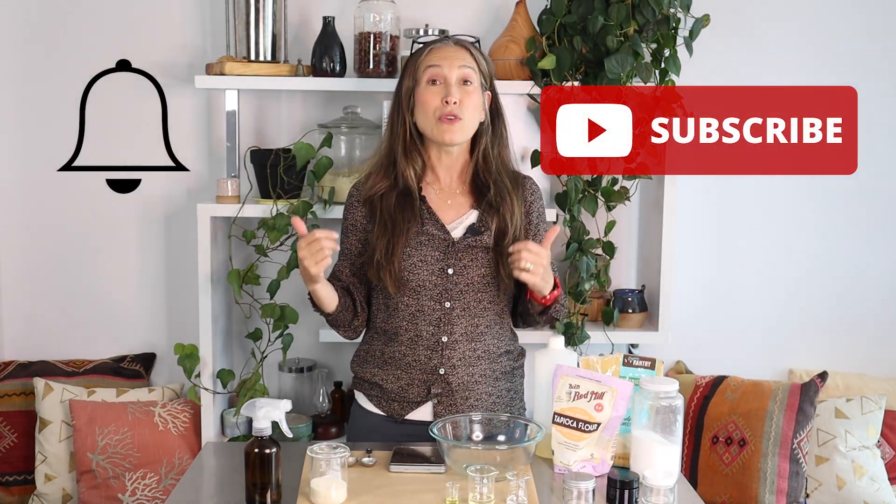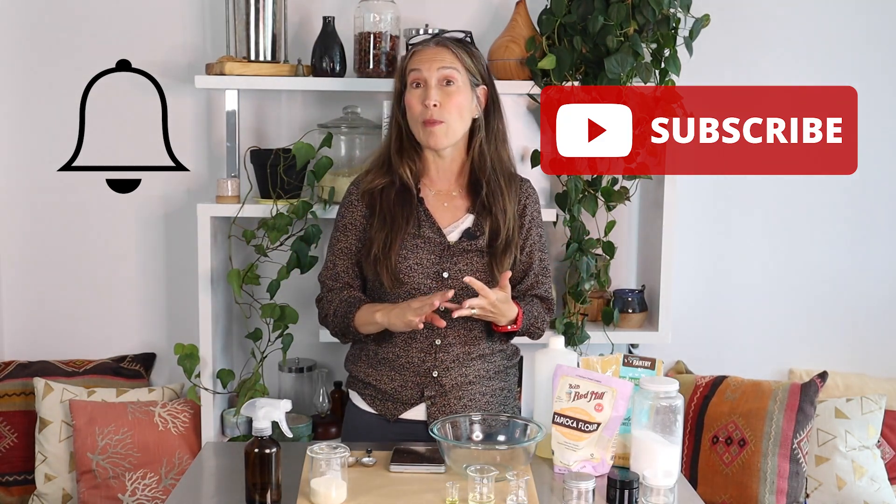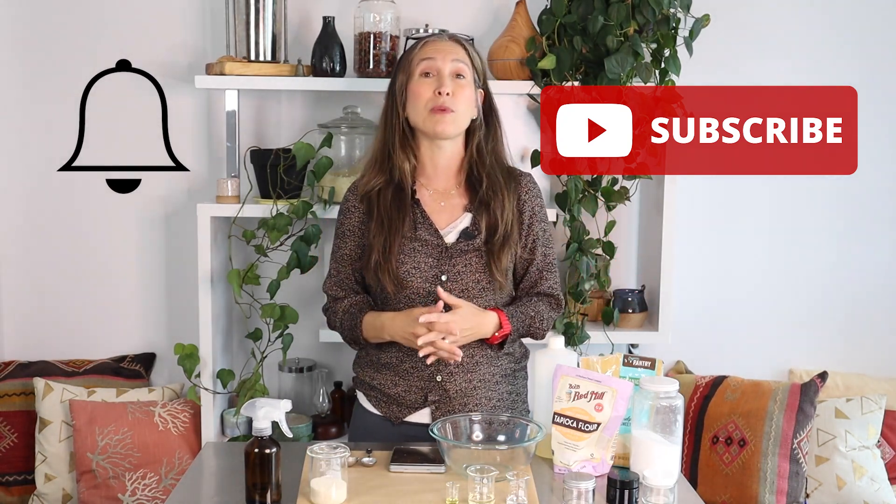Hi everyone, Amy Galper here, and welcome back to my channel. Today we are going to be making a soapy sugar scrub. This particular recipe was one of my best-selling products when I had my brand Buddha Nose, about 10-15 years ago, so I can't wait to share it with you. Please go ahead and click the subscribe button and ring that bell so you'll be notified anytime I do a video about essential oils, aromatherapy, aromatherapy education, aromatherapy entrepreneurship, and botanical beauty formulation.